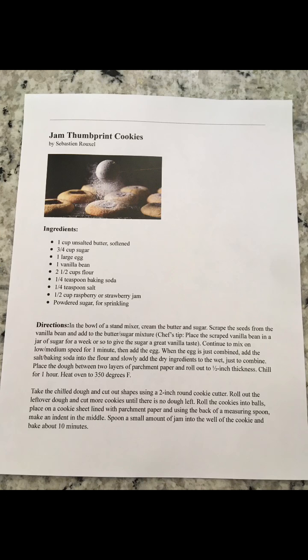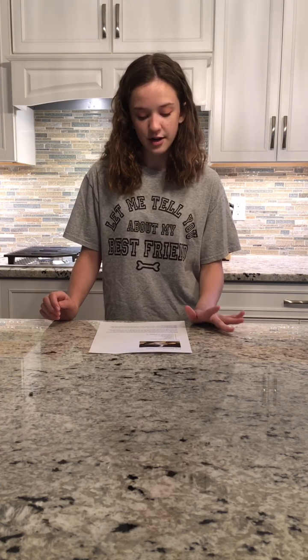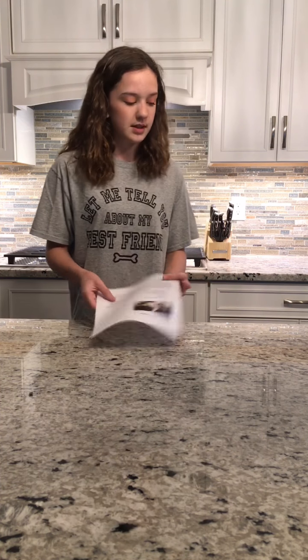I'll insert a picture of the recipe right here. I'm just going to list off everything that you're going to need: butter, sugar, eggs, vanilla extract, flour, baking soda, salt, and strawberry jelly — or strawberry jam or whatever. Let's get on with the video.